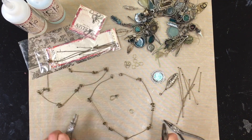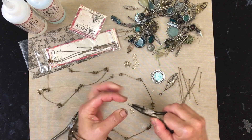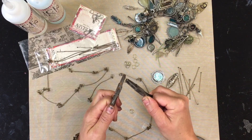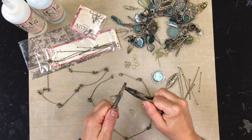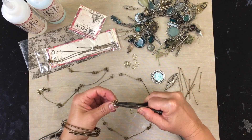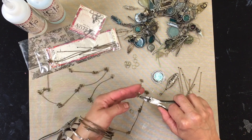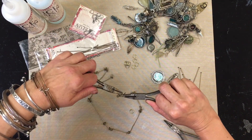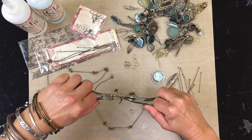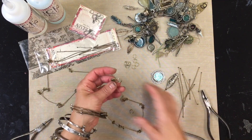A good way to open up jump rings is with two pliers. You never want to open them apart from each other — you really just want to open them side to side. I'm just gonna open my jump ring this way, grab my French hook, and thread it through the last loop on here. These loops are secure, and I'm just gonna go ahead and close this to make sure I get a really nice close seal.